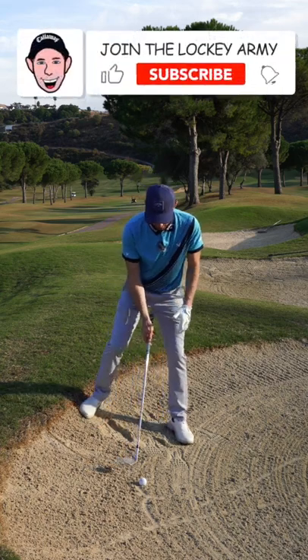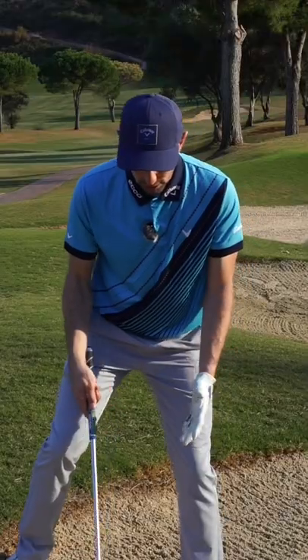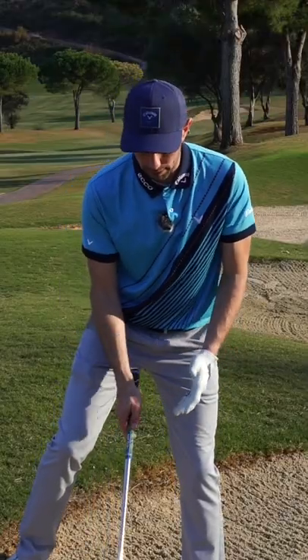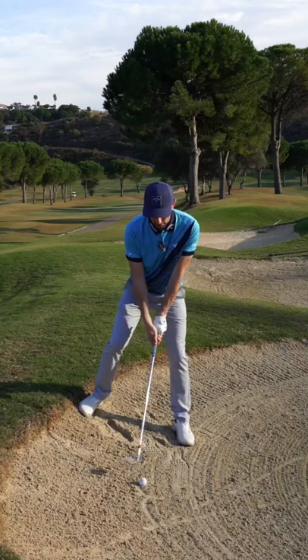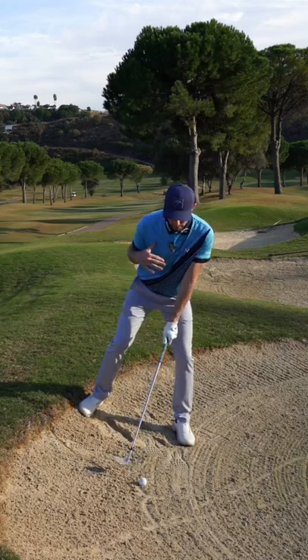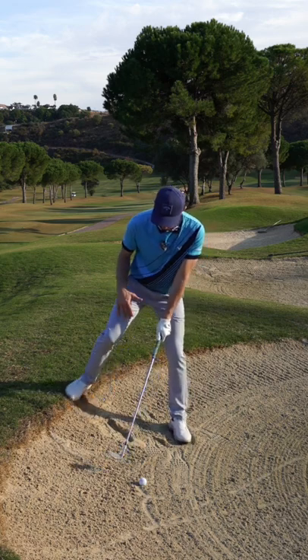Horrible downhill lie — I'm in the back of the bunker. However it's got here, I need you to use your most lofted club, twist it open as much as possible, and then grip the club after. I need you to try and mirror being on a flat lie, so weight goes forward.